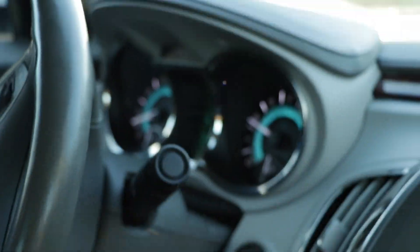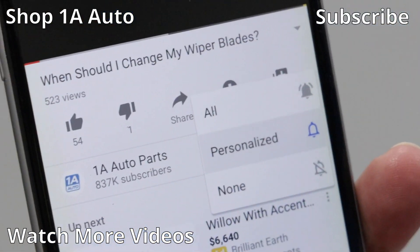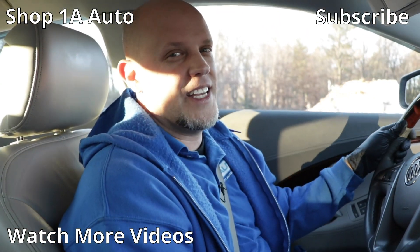We cleared the codes anyway, so we're good to go. If you enjoyed this video, make sure you subscribe to our channel, ring the bell, and turn on all notifications so you don't miss any of our videos.